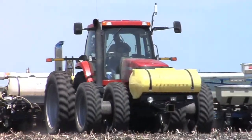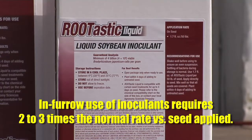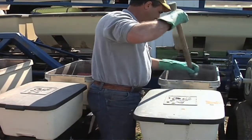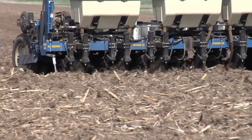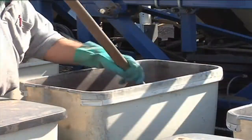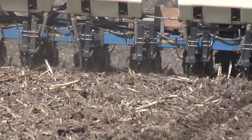If you want to put inoculant in furrow, you're going to need two to three times as much inoculant as if you put it right on the seed. If it's right on the seed, it's exactly where it needs to be early in the season. If you put it in furrow, some of it's going to be there and some of it's not. Our recommendation: put it on the seed to save money and use less. If you absolutely want to put it in furrow, up your rate two to three times.